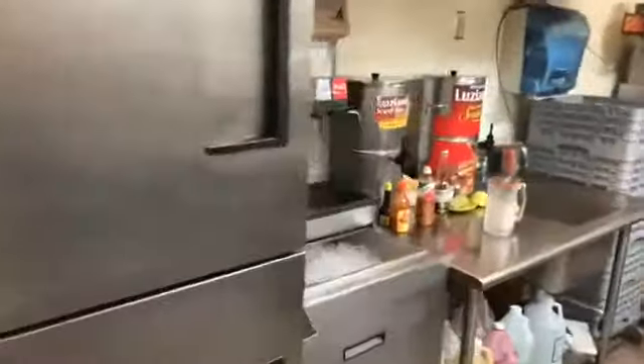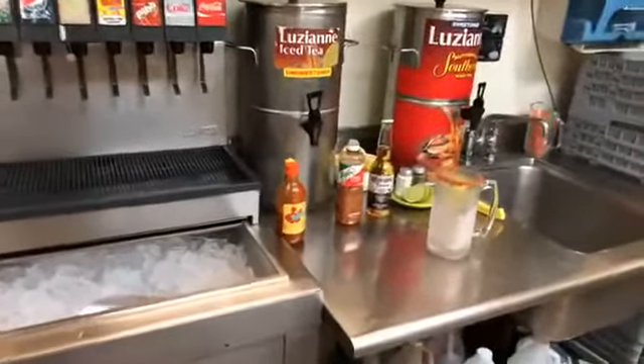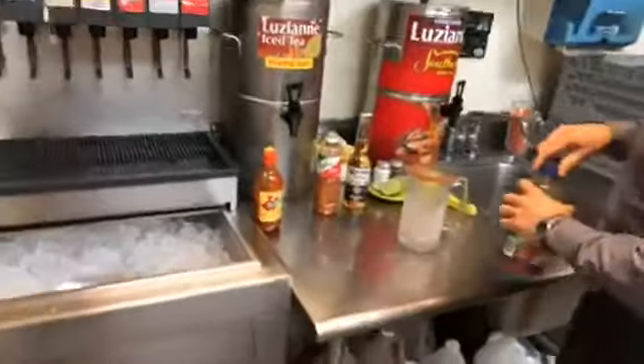Guys, we are going to go to the kitchen. We're going to make a Michelada and let's see how it is. Okay, so we have all the ingredients here. Miguel is going to make us a Michelada.